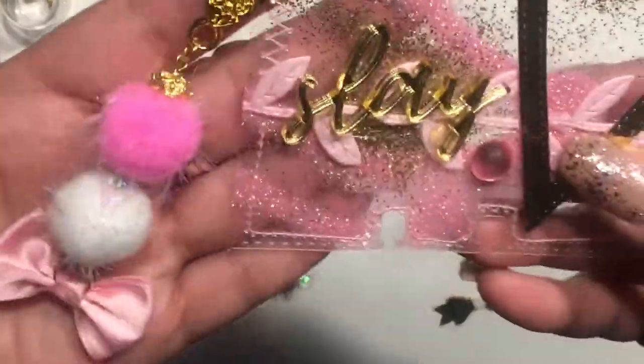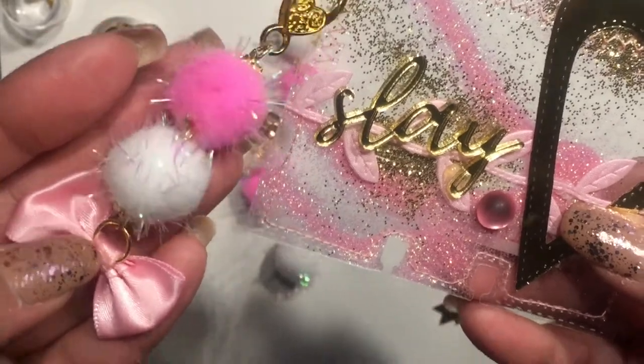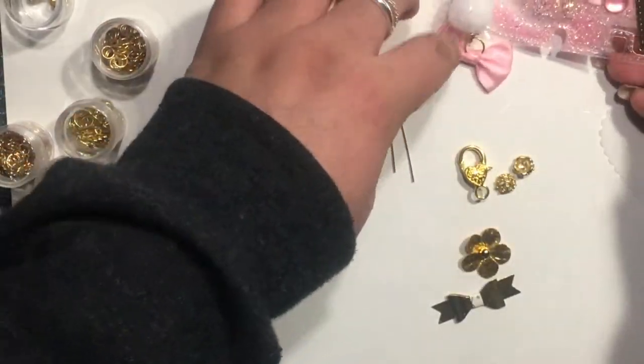Hi everyone, welcome back to my channel. I just want to share how I made these pom-pom charms. And if you want to see how I made these memory dex cards, I will link it below.